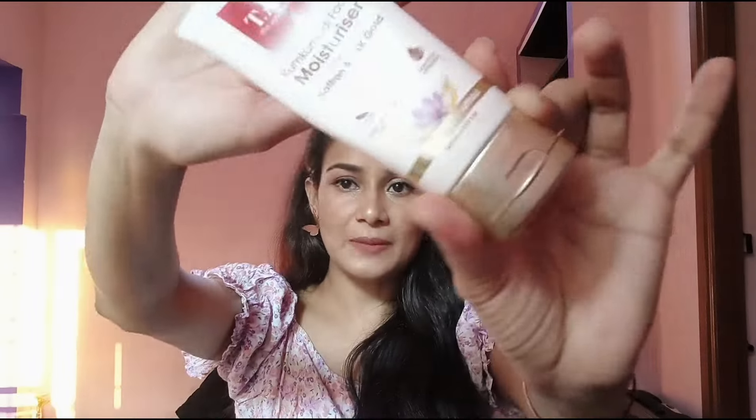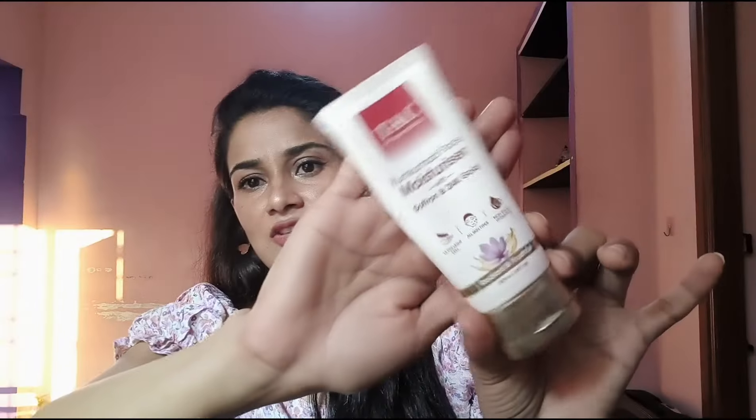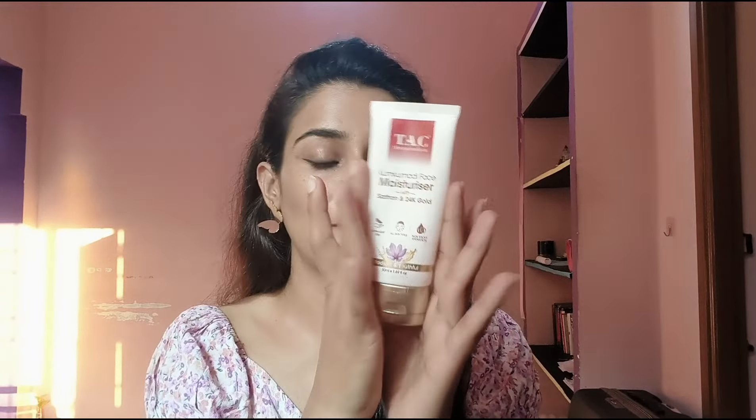This company has used Kumkumadi, saffron, and 24-karat gold flakes in this moisturizer. Let's talk about the packaging. It is simple packaging — no extra effort, just simple. This product is 50 grams. It's the TAC Ayurveda Complete Kumkumadi Face Moisturizer with saffron and 24-karat gold, ultra-light feel.